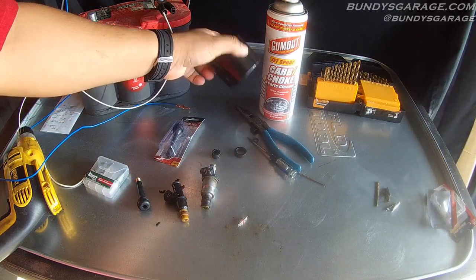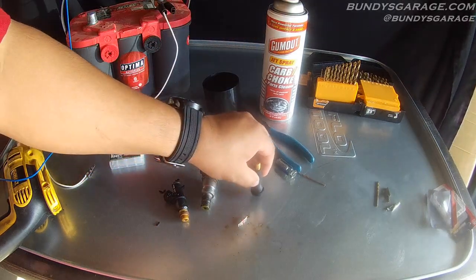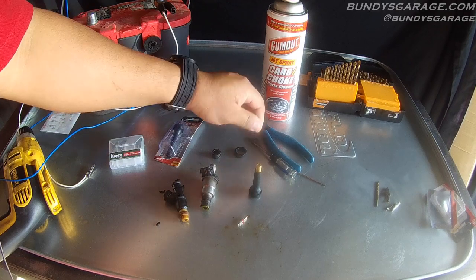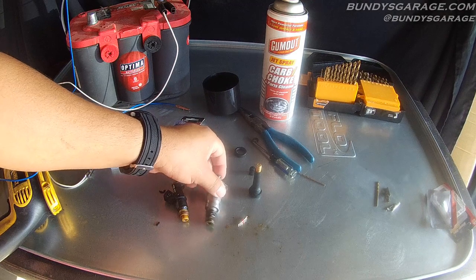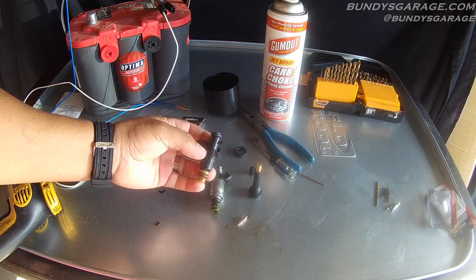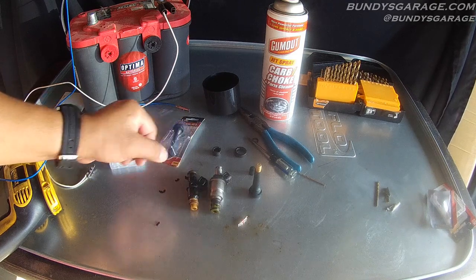I wanted to show you guys a very economical way to clean fuel injectors. You can do this for Toyota, Honda, Lexus, Acura, Subaru, Kia, Hyundai — any fuel injector you need to have cleaned. This injector right here is out of a 2007 Acura TL, but this will work for any fuel injector.